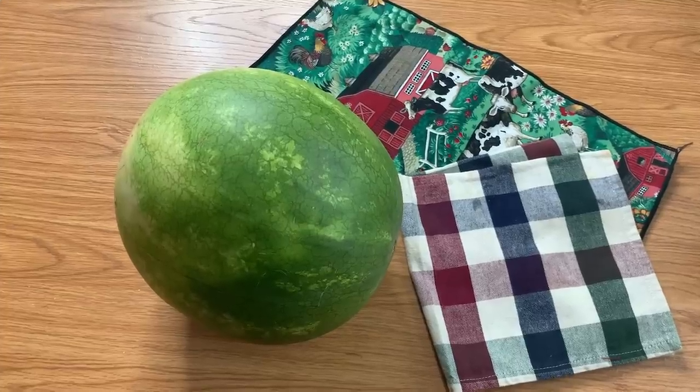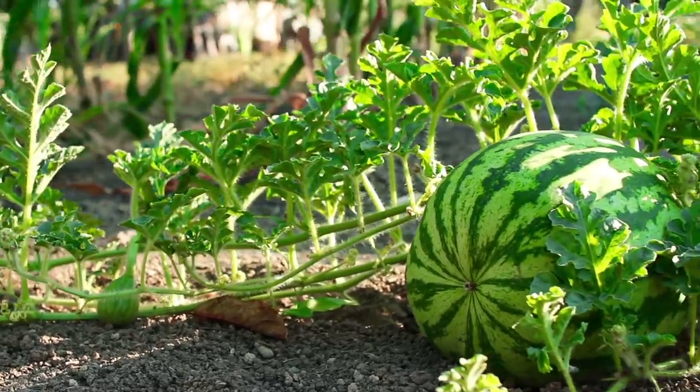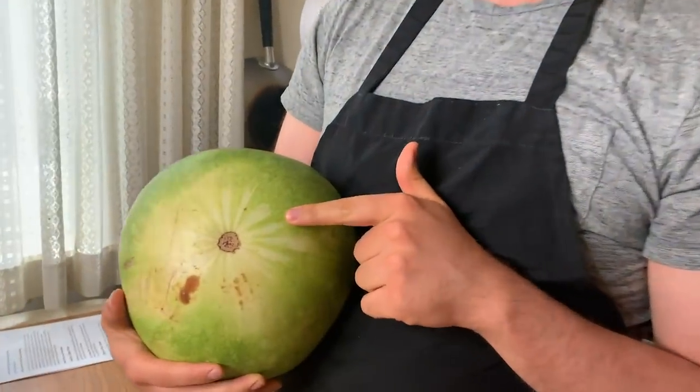First things first, I'm going to teach you how to pick a really great watermelon. The first thing you want to look for is what's called the field spot, which is always on the back or underside of a watermelon. Because watermelons grow on a vine, the part that's on the ground isn't reaching the sun, which means it's a different color — you can see it here. If it's white or green, the watermelon is underripe, but if it's a creamy yellow like this, it means it's nice and ripe.